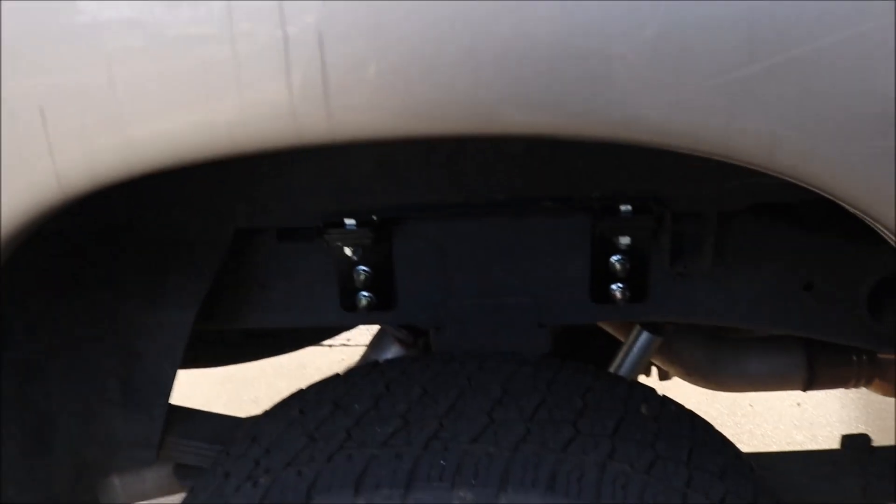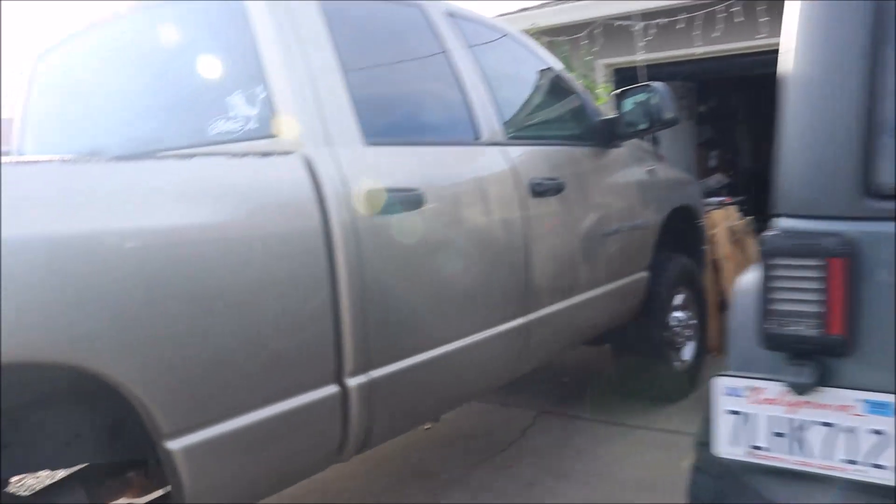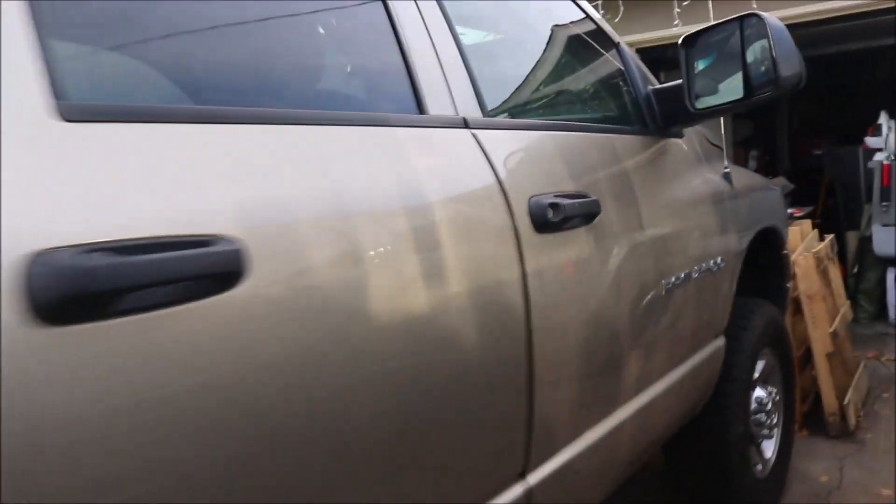I ended up putting a fifth wheel hitch in because I upgraded my trailer. There are the brackets, and the trailer got upgraded as well.